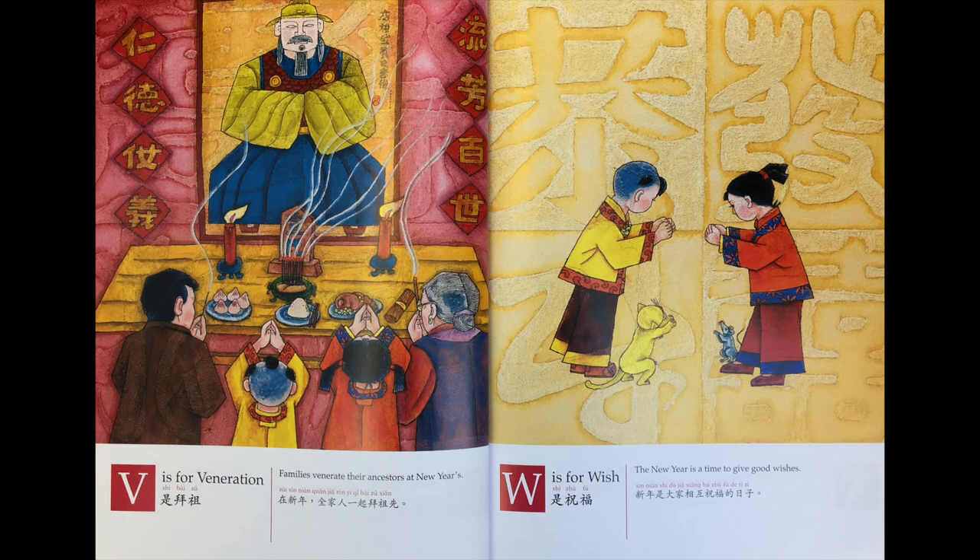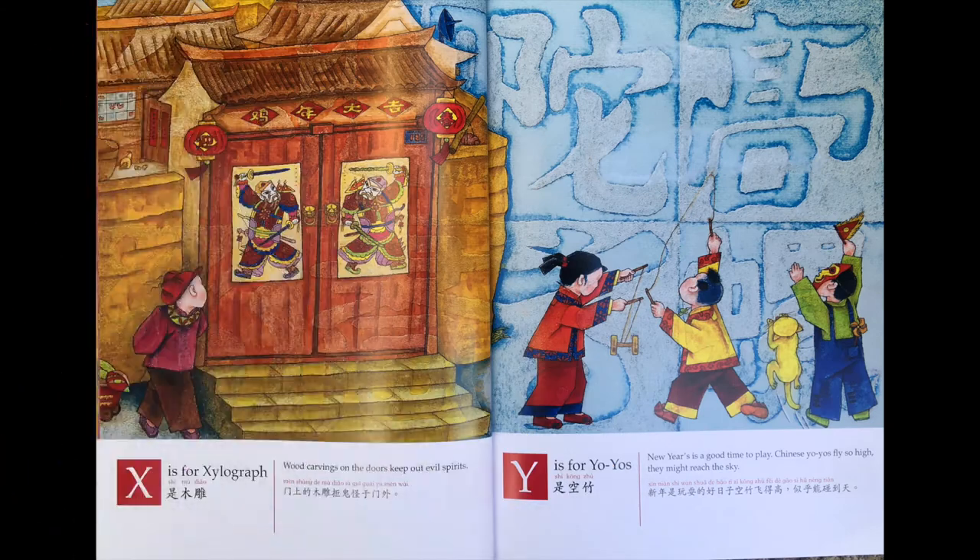W is 祝福。新年是大家相互祝福的日子。X is 木雕。门上的木雕聚鬼怪于门外。Y is 空竹。新年时是玩耍的好日子，空竹飞得高，似乎能撞到天。